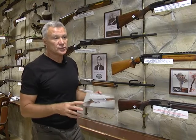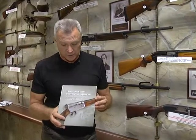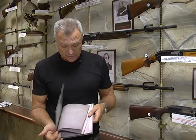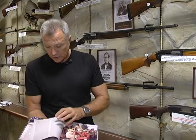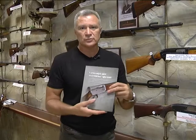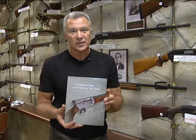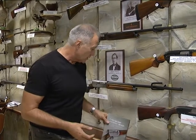Подводя итог сегодняшней передачи, хочу сказать, что коллектив музея поработал над выпуском книги — она называется «Самозарядное охотничье оружие». В этой книге описаны все образцы тех ружей, о которых я сегодня говорил: и Ремингтон, и Браунинг. Она богато иллюстрирована, и тут гораздо более подробно рассказано об этих ружьях. Желающие могут взять эту книгу, почитать, посмотреть нашу передачу — самозарядное охотничье оружие у вас в руках, либо это одностволки, либо двустволки.